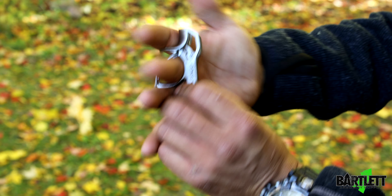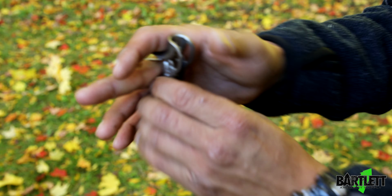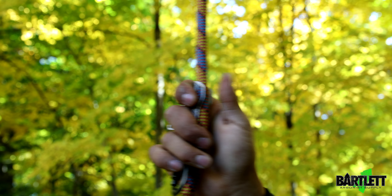This is meant to stay on your hand — it goes in between your ring fingers just like that. You can wear gloves with it; it's probably a little more comfortable with gloves. You create pressure so the teeth on the inside create an aggressive bite.